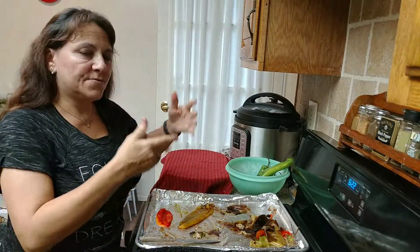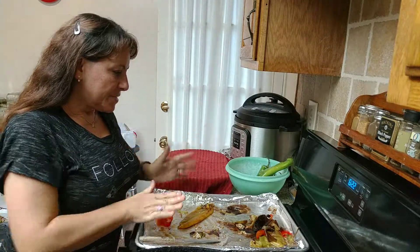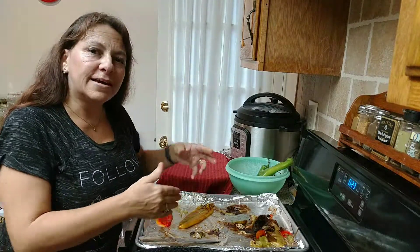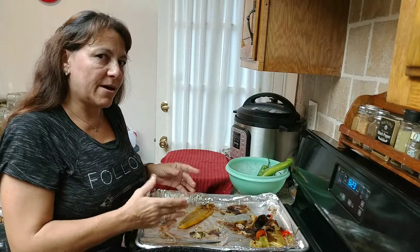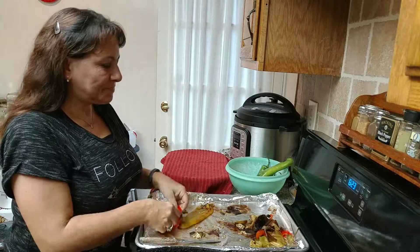I know this video was kind of all over the place, but hopefully I taught you a little bit about hatch green chilies and roasted red peppers. See you later, bye!